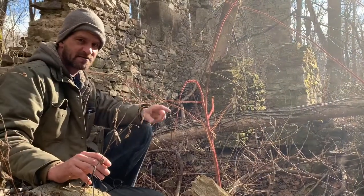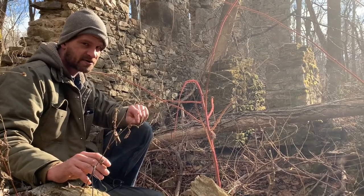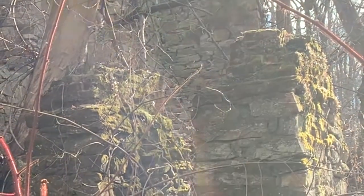Now to be honest, I don't often come across stone columns in historic architecture. When I do, it is mostly associated with agricultural or, as in this case, industrial use.